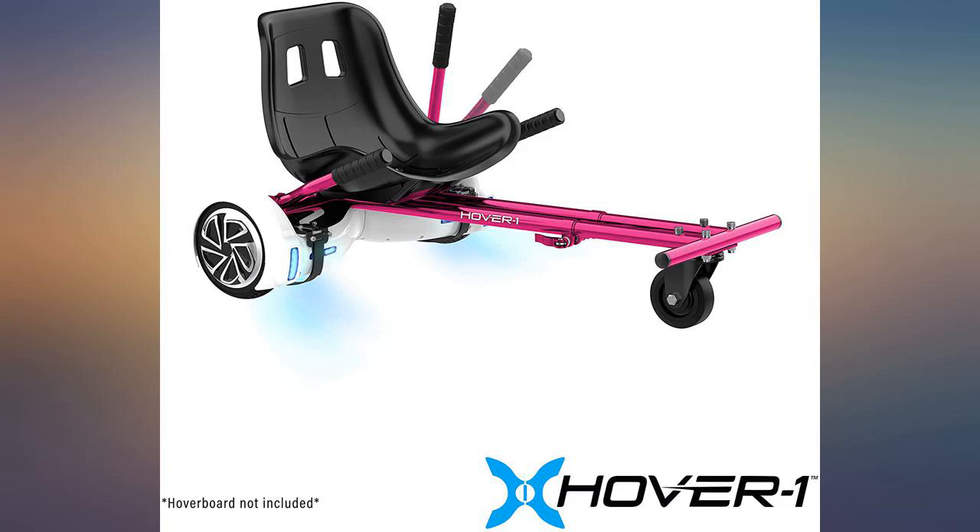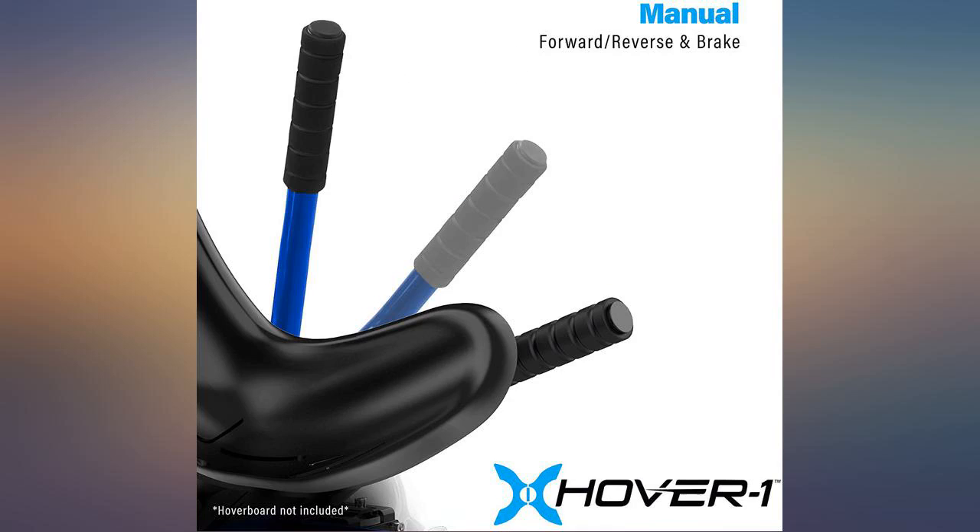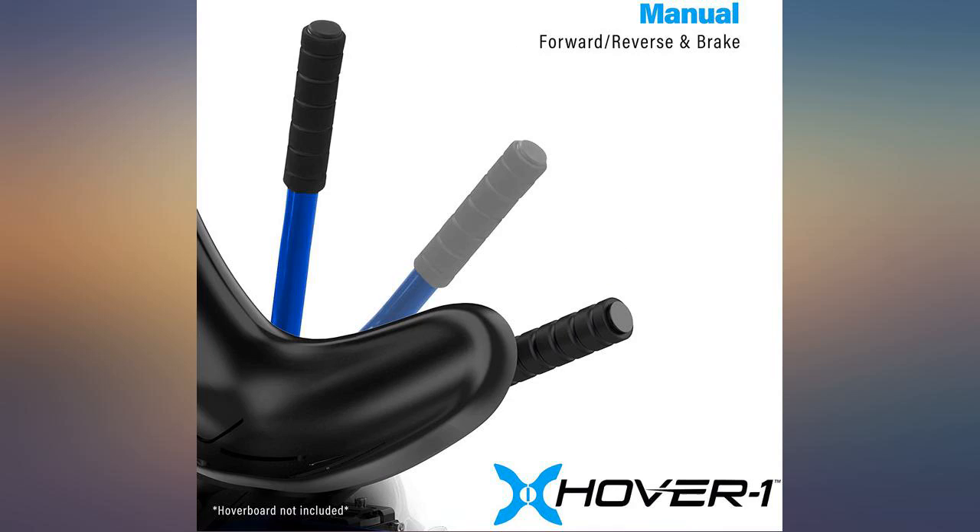It was great to be able to find a pink buggy for my granddaughter — very pretty color. It was easy to assemble and is sturdier than another one we had previously. The seat is comfortable and seems strong enough.